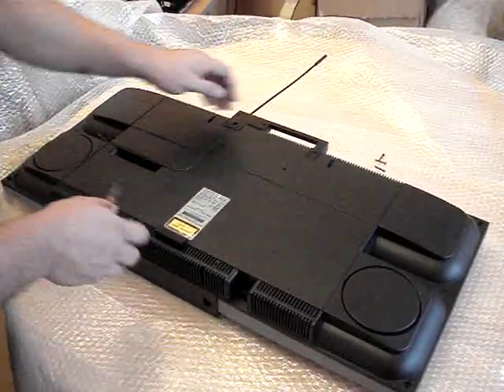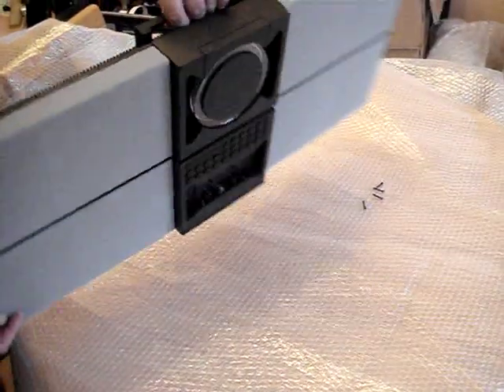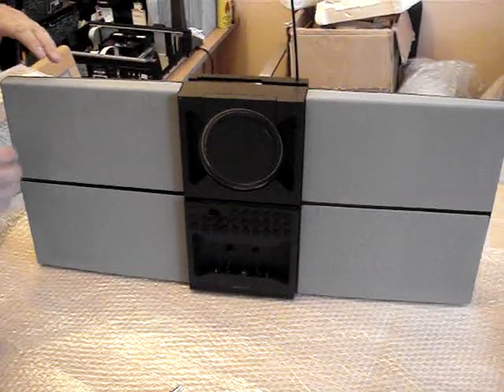Now we've done that, we basically bring the system up again very gently. Let's put it on here. Now we're going to remove the speaker covers.